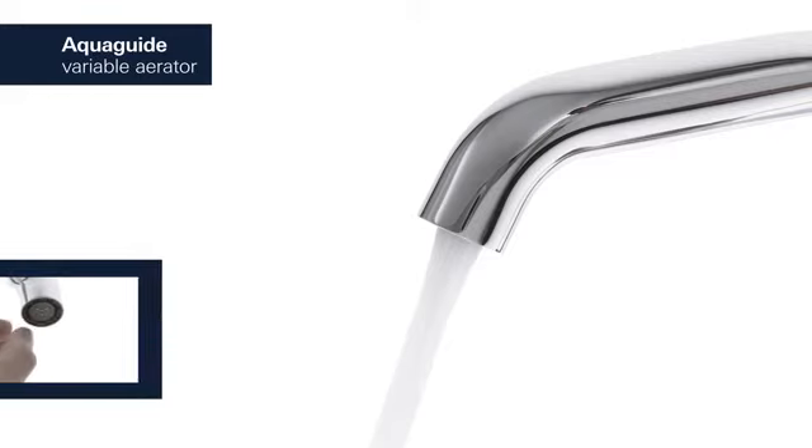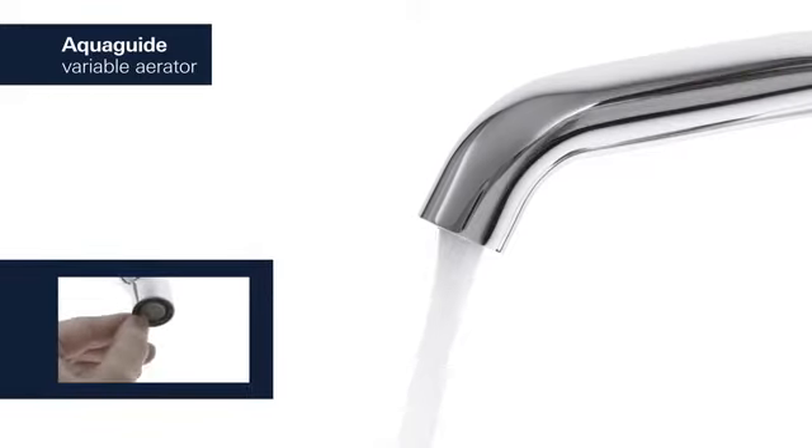For a water flow that perfectly suits your basin, simply adjust the aqua guide to an appropriate angle.